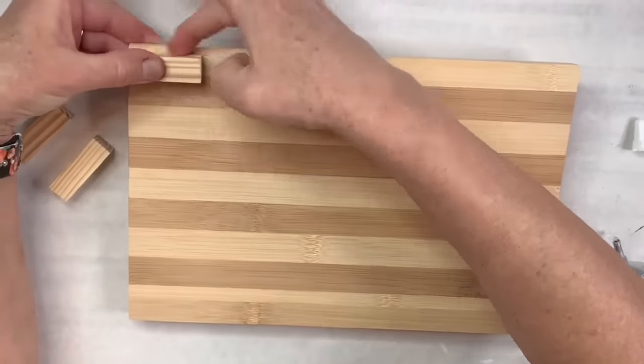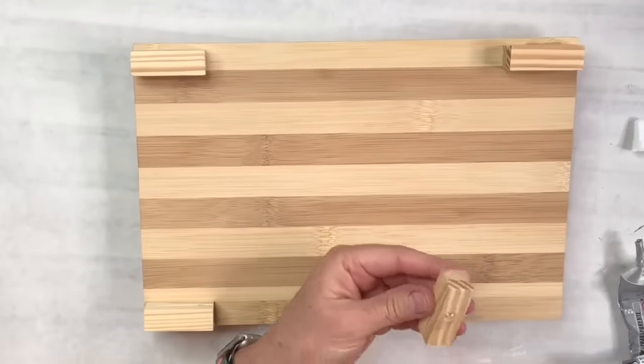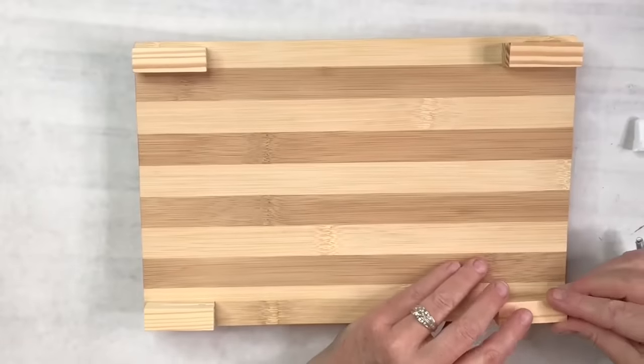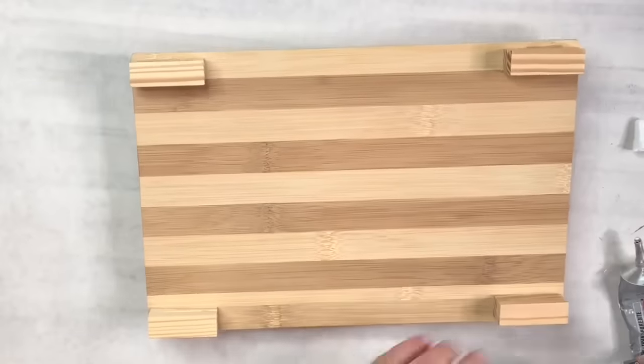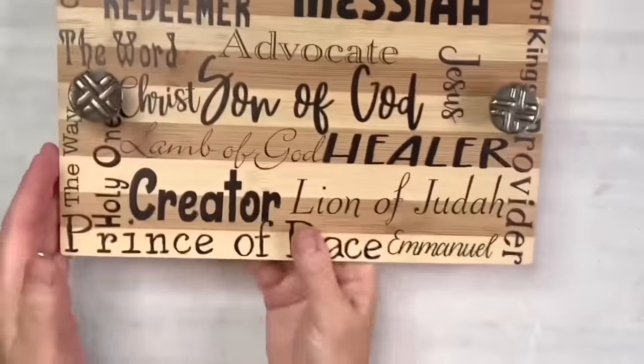I am in love with this — it might be my favorite one from today. It was so easy. It was time-consuming to print out all of the words and choose the fonts, but it's so worth it. When I look at this I just love it — it reminds me who Jesus is, what he is to us. He was born to be all of those things, and again that's the real reason for the season.